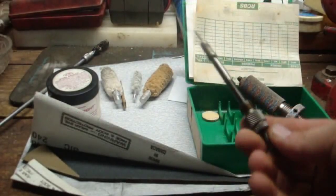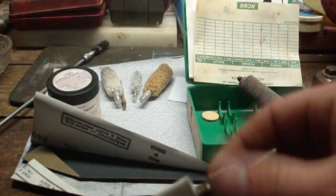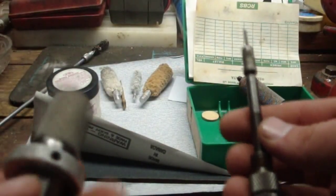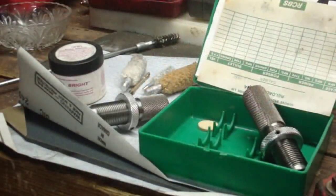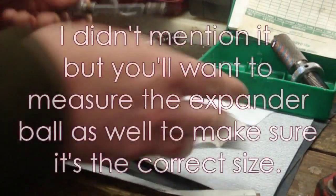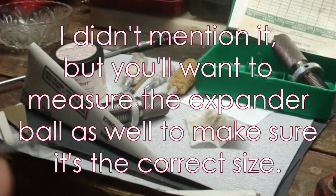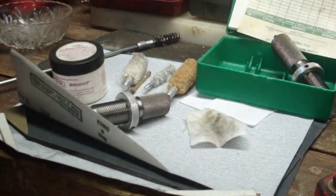I got the decapping pin out of the die — as you can see it just threads out, it's threaded, no big deal. But the decapping pin itself is pretty dirty, so we're going to move on to clean these things up. This process is really pretty easy — there's not a lot to it. You're basically just cleaning the thing, wiping off all the debris, anything that would affect the function of the dies, and checking for abnormal wear or anything funky. I'm going to move over to the polishing wheel and polish this thing real quick.